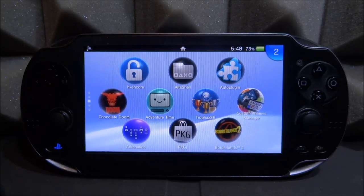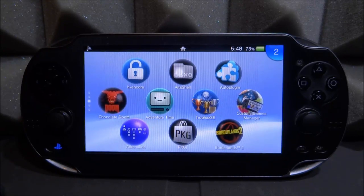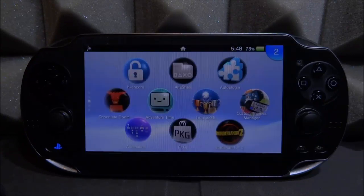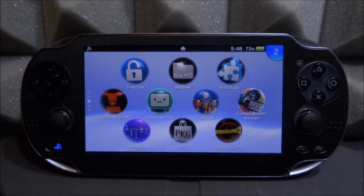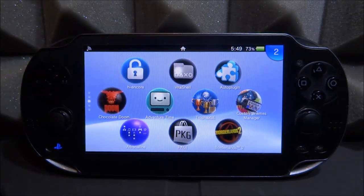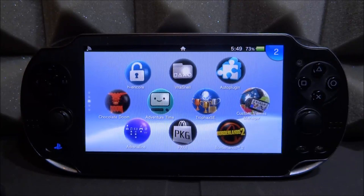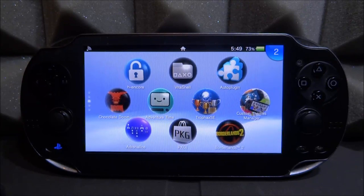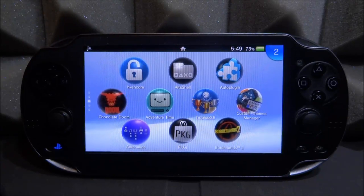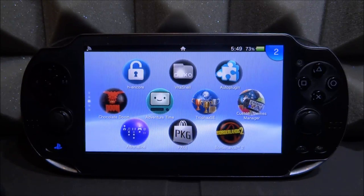However, yesterday a really cool brand new homebrew actually came out for the PS Vita, and it lets you download comics and manga and basically use them on your PS Vita. It's actually really cool and really simple to install. All you need to do is basically install the VPK and you'll be able to browse online shops filled with manga comics — you can actually download them, or you can just view them off your Wi-Fi without even downloading them if you don't want to.